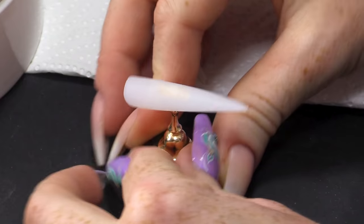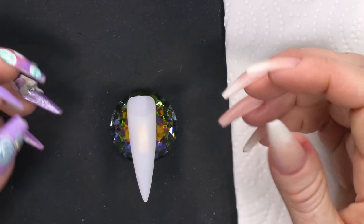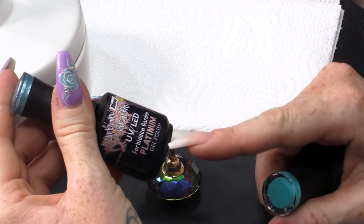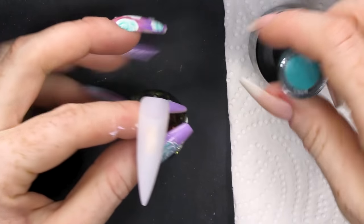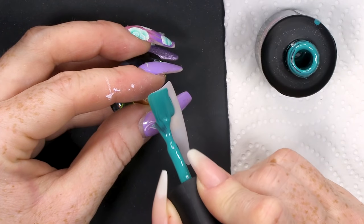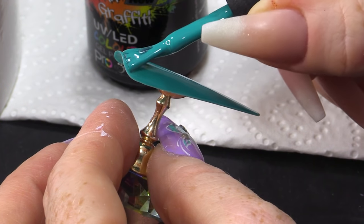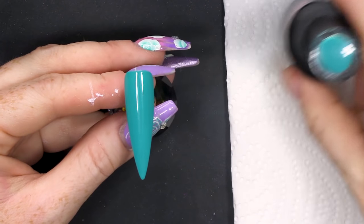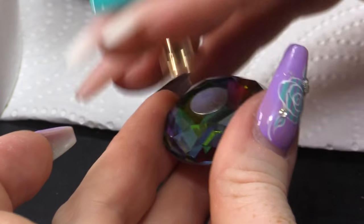I've got a nail — this one I prepared earlier. I'm covered in paint from previous videos. I'm going to use Rich Teal and we're gonna use a bit of Forbidden Garden from the Platinum Collection. Gonna use Rich Teal as the base colour and I'm gonna do two coats of this. Look at that coverage with one coat. Beautiful. Pop it in the lamp.